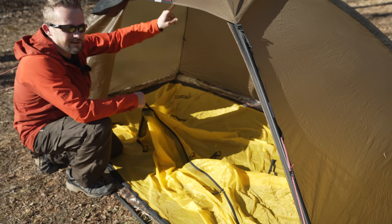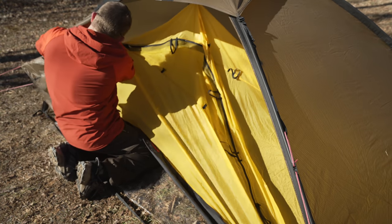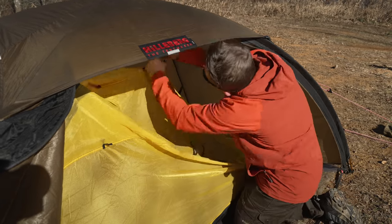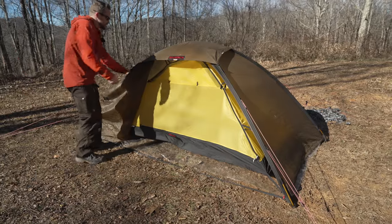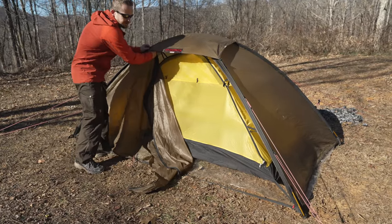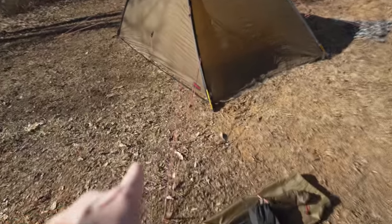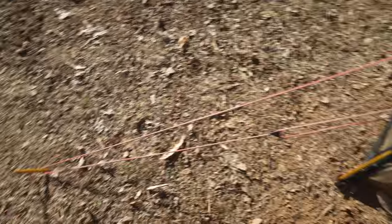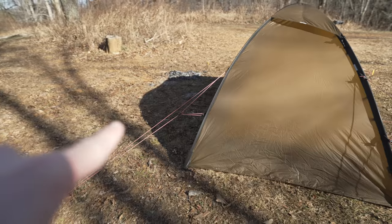Now that you've seen the body, I'll go ahead and connect it to the fly. You have these toggles all over the place and they correspond with a ring at the top. Looking at the side of the tent, you can see that you have guy lines — one in each corner, which I currently have staked out because it's a breezy day. These are fully adjustable. On the back side of the tent, you have an additional guy line down towards the bottom so you can pull the fly away from the tent body.